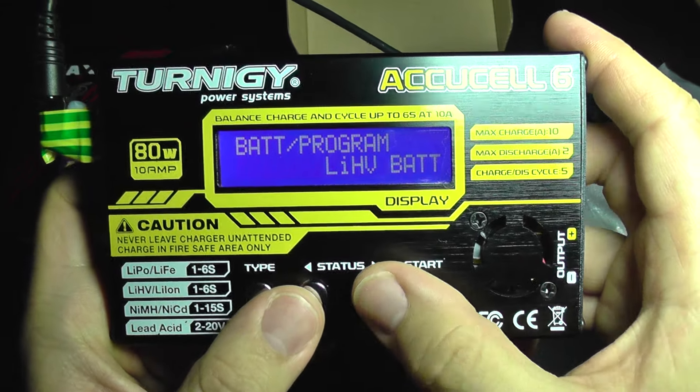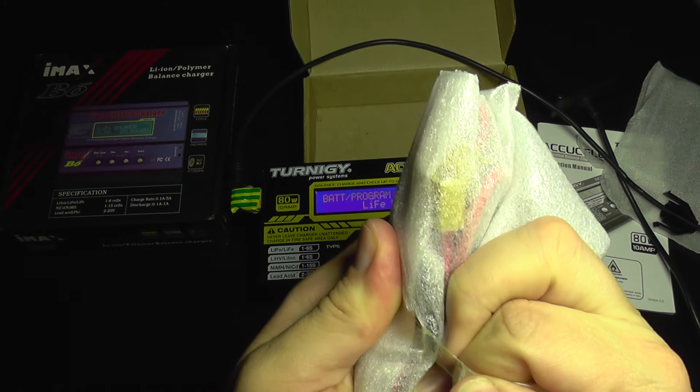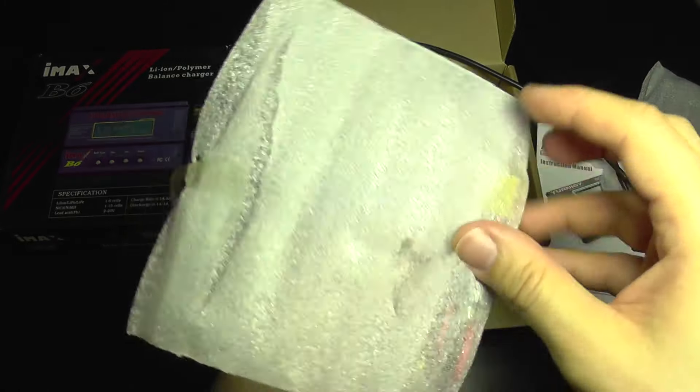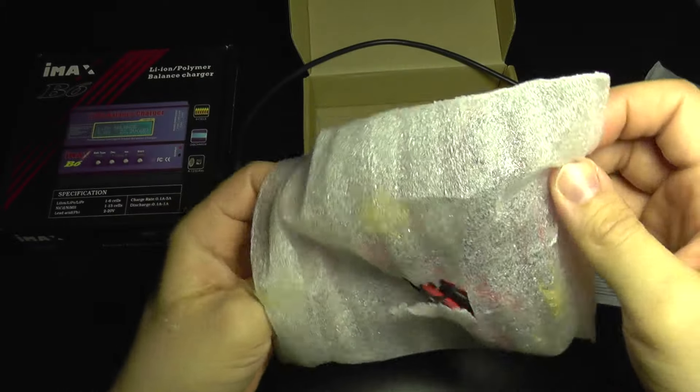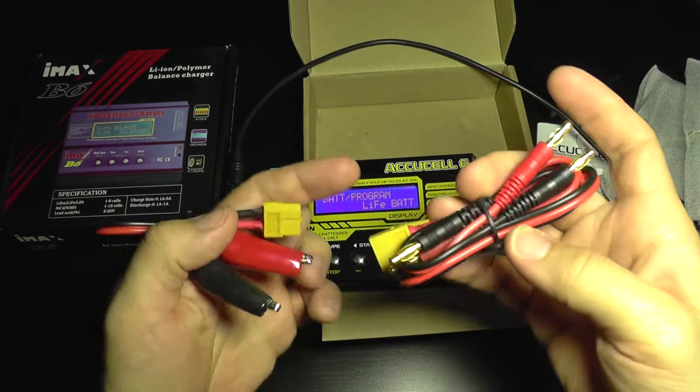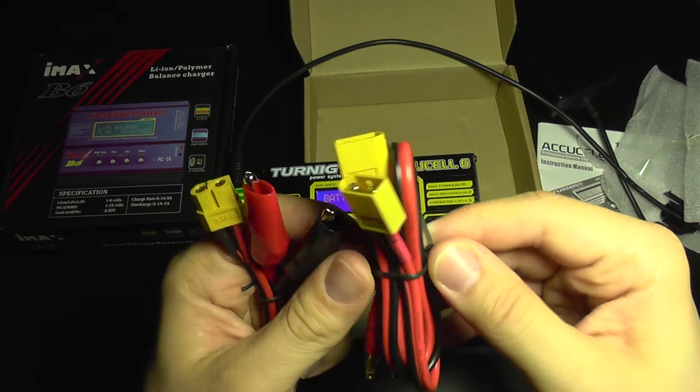The charger comes with some cables, but the bundle is not so good compared to the IMAX, as it only has the minimal needed cables.